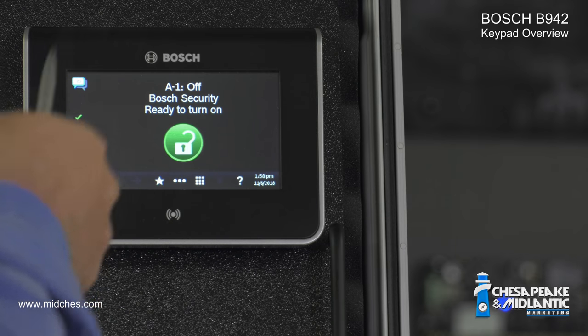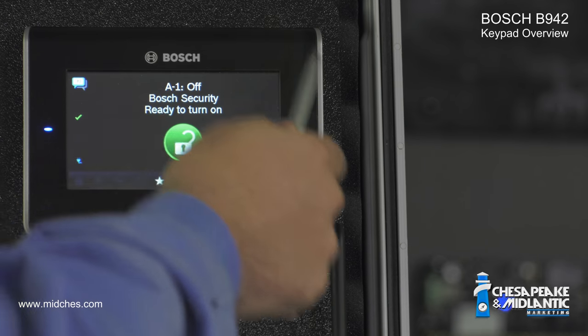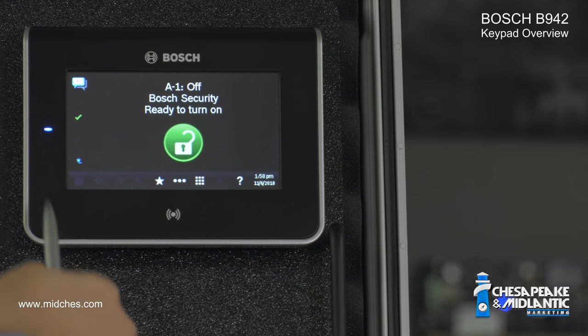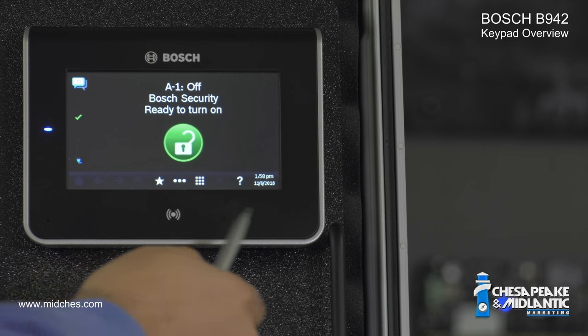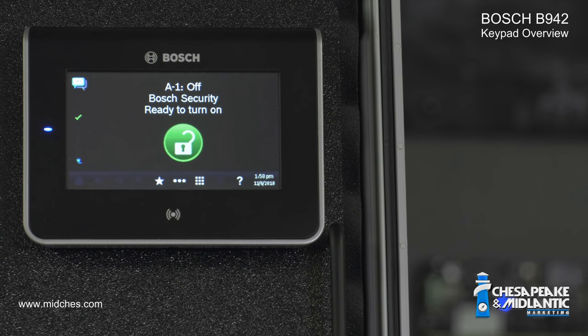This is the Bosch B942 keypad. It's a rectangular keypad with a wide bezel surrounding a touch screen. The wide bezel can either be black, like this one, or in white, and it has the Bosch logo above it. The keypad can either be programmed to turn on when it senses a person in front of it, or it might require you to touch the screen to activate it. We have this one set up to be on constantly, but most graphic keypads are not set to be continuously on.